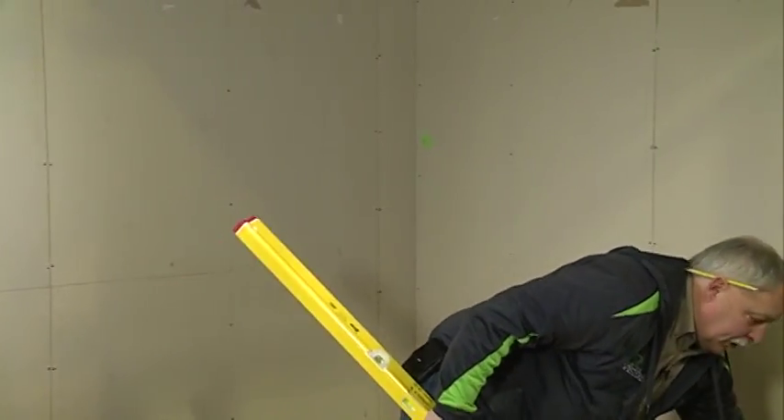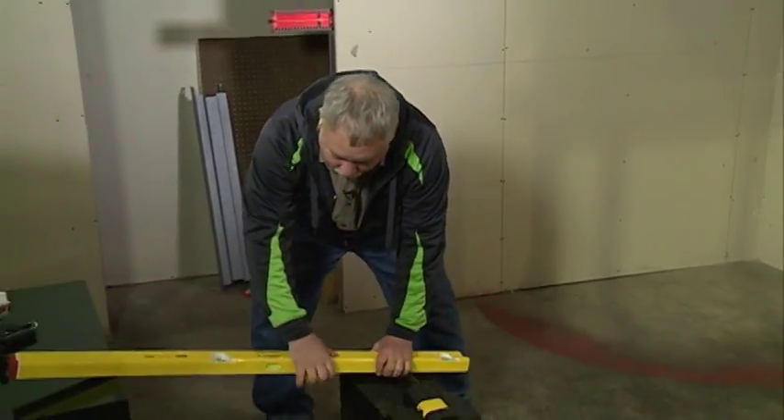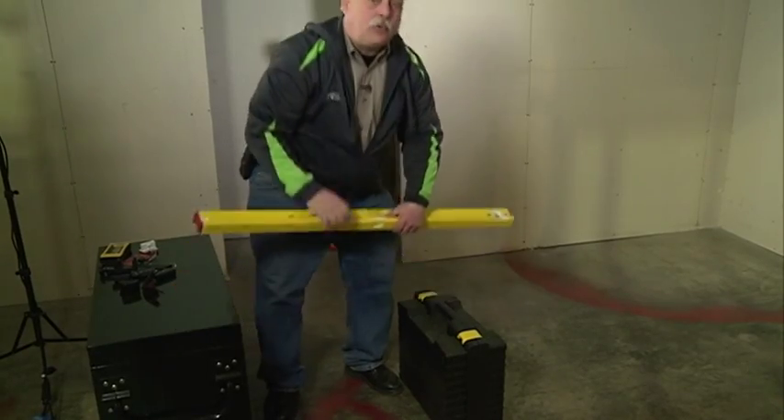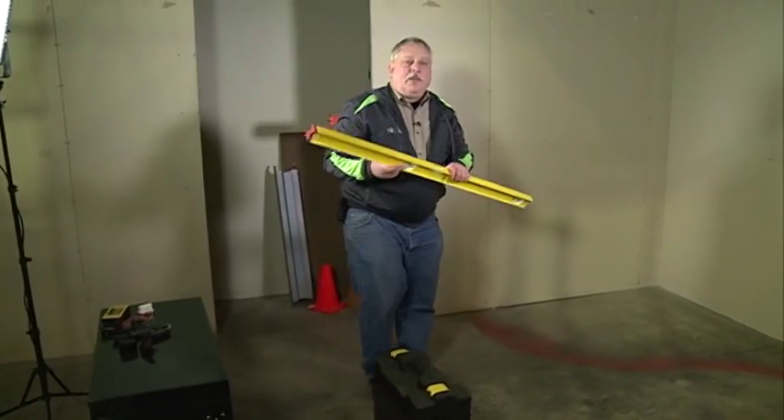I'll show you one key demonstration. You can take our R-beam and put it between two surfaces. I can stand on this, I can sit on this. It's very difficult — almost impossible — to bend that frame.